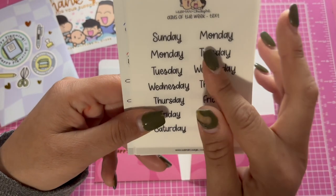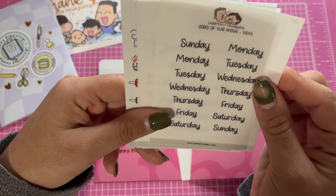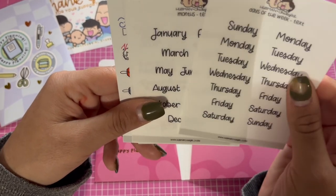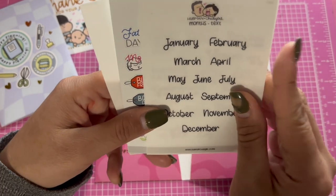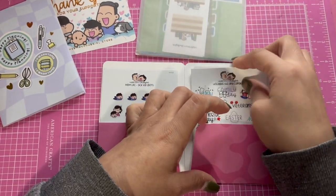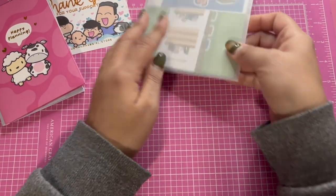I decided to get the days of the week stickers — I really like the font on these, that's why I got them. I wanted to try them out, they're super cute. I like the font on the months ones too.